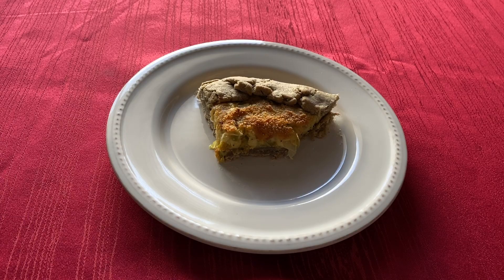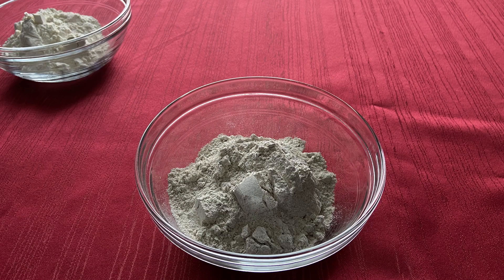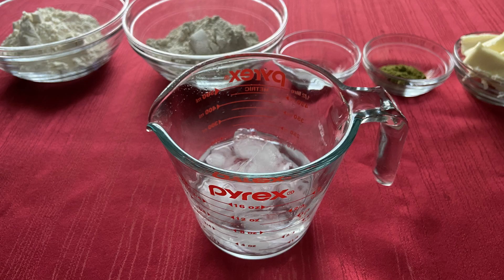Starting with the rye pie dough, you will need 1 cup of all-purpose flour, 1 cup of rye flour, 1/2 a teaspoon of salt, 1/2 a teaspoon of stormcloak seasoning (I will leave directions for that down below), 6 tablespoons of cold unsalted butter, and a third cup of ice water.